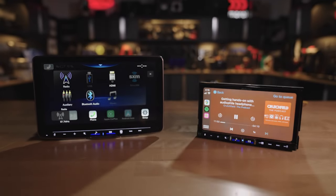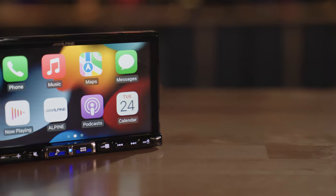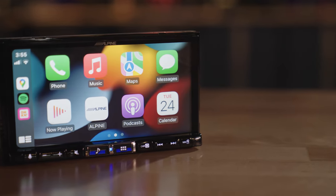We start with the ILX507, which is a single-din chassis with a double-din touchscreen on the front — a full 7-inch, beautiful-looking touchscreen.